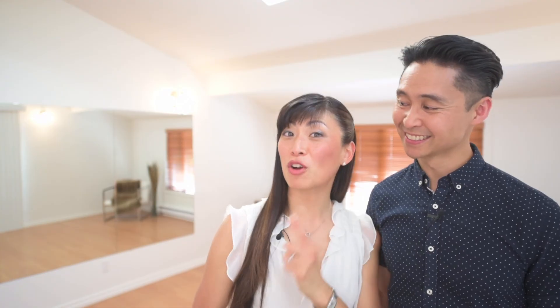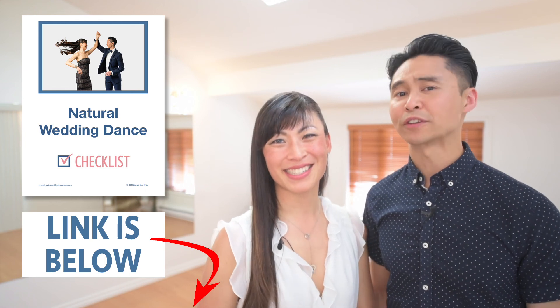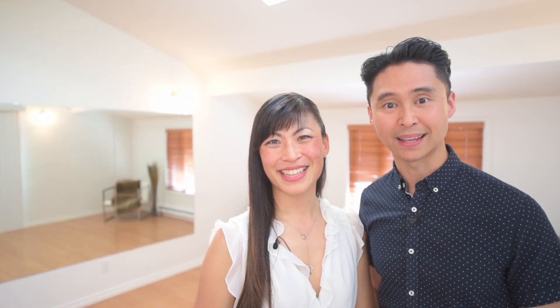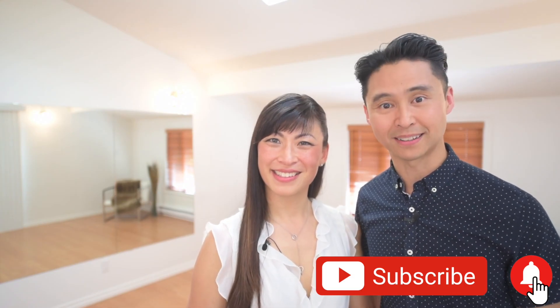Do you want more tips on how to enjoy your wedding dance together? Check out our free guide where we outline a specific game plan on how to best master your wedding dance. If you're looking for direct help from Joel and Clara, there's a link below to talk directly with us and get help right away. If you haven't subscribed yet, press the subscribe button and the notification bell below — there are more videos with tips and tricks to make your wedding dance even better. Thanks for watching, see you next time!